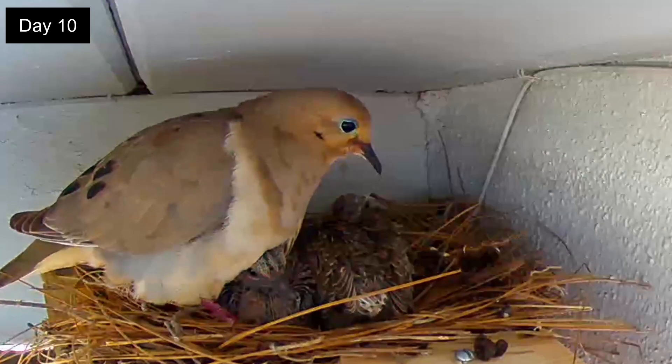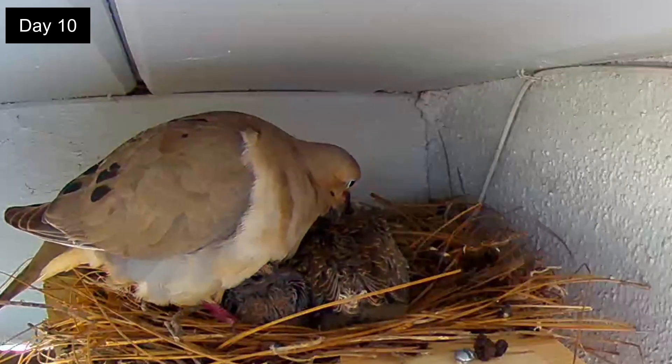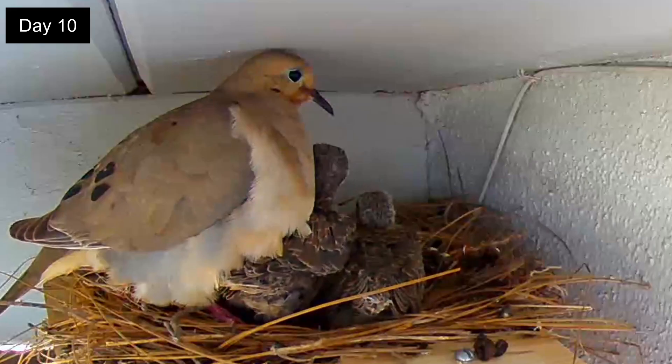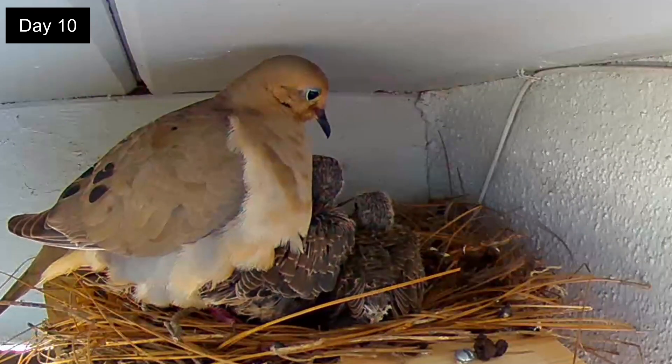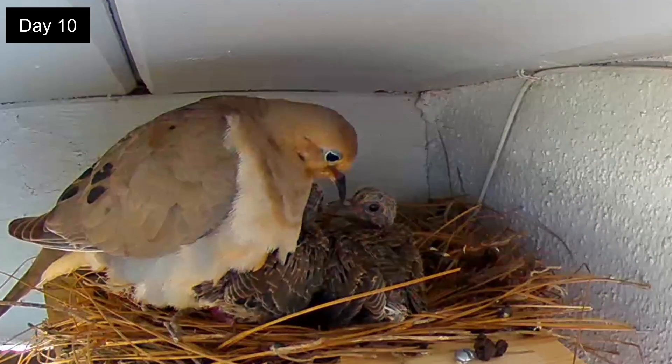Day 10. Day 11. After their parents exchange coos again, the squabs will get excited because they know that feeding time is coming soon.